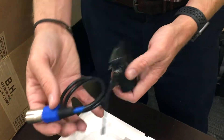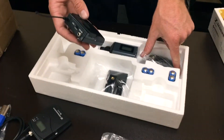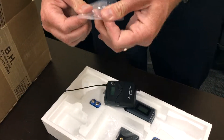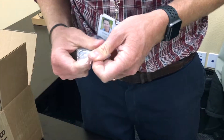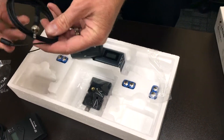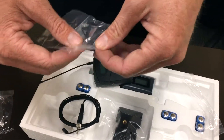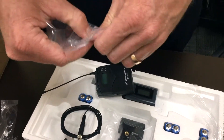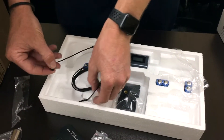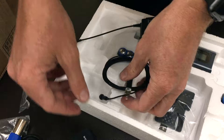The XLR plugs into your camera or another audio recording device. This is our transmitter that plugs in with the lavalier mic. The microphone's already on there. Here we have the clip and a windscreen — don't lose the windscreen. Snaps right on the top there, you can feel it click.